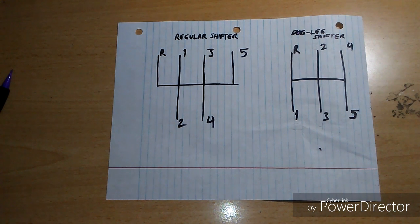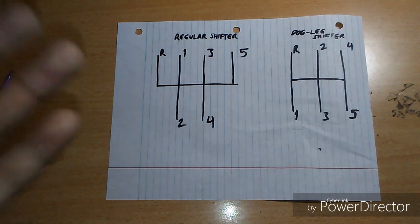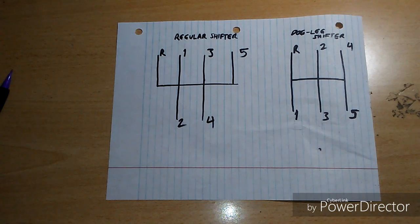What's the difference between a regular shifter and a dog leg shifter? I'm going to show you how to shift and how to work with a shifting arrangement on a regular shifter and a dog leg shifter.